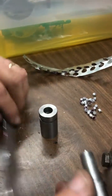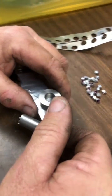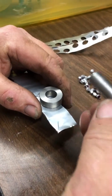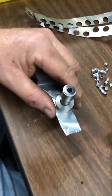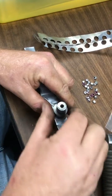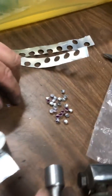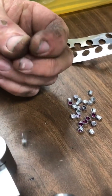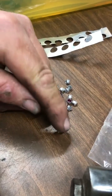Then you take your soda can and put that in that slot, put that in there, take your hammer, give it a few taps, pull it out, turn it over — out pops a number 11 percussion cap.